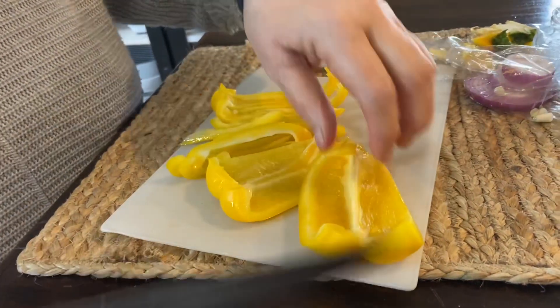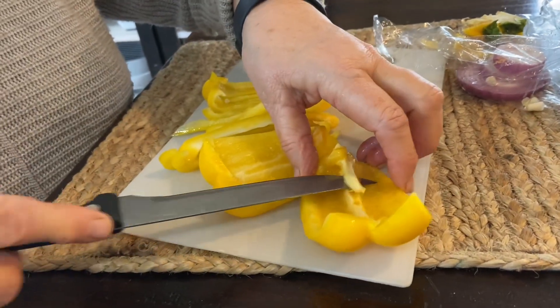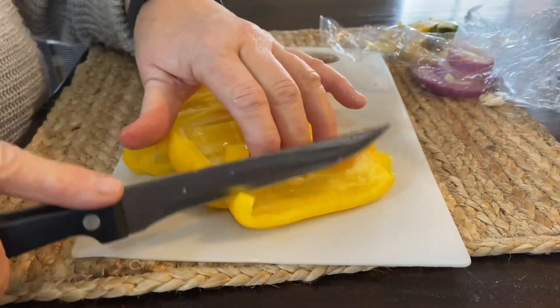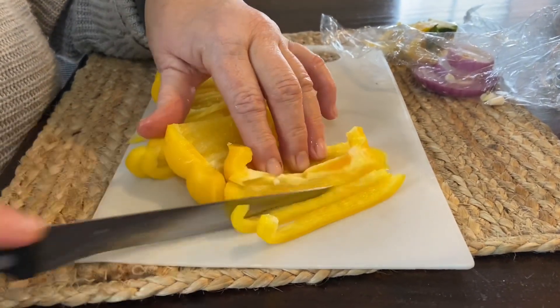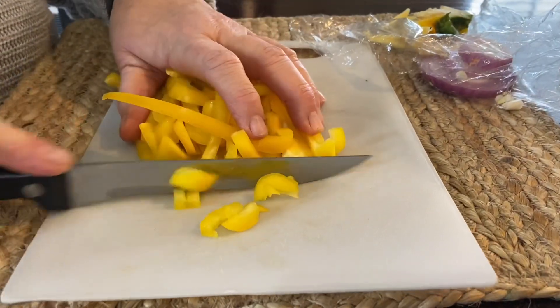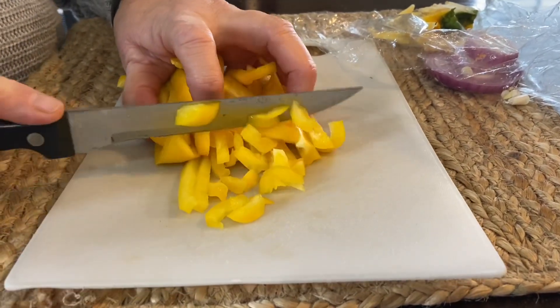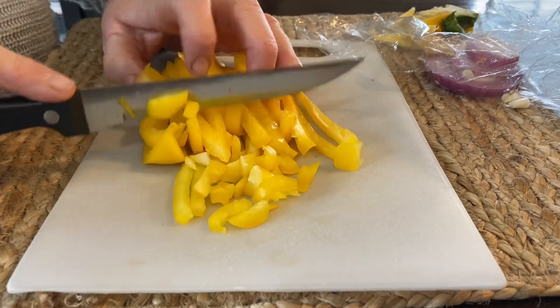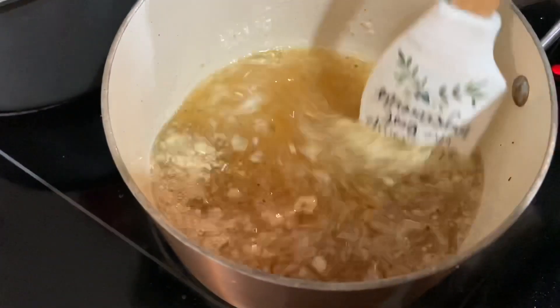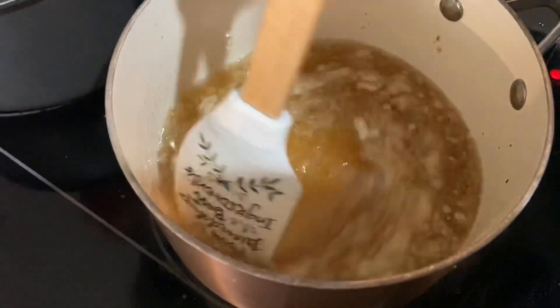Now, while the carrots are boiling, we are cutting the pepper and the onion. They don't need to be boiled at all. We're allowing the sauce to blend, and boy, the smell of that vinegar is good.